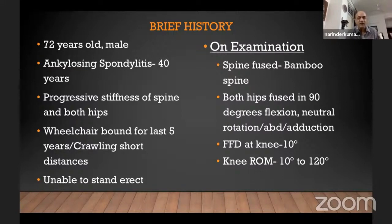A 72-year-old male with a 40-year history of ankylosing spondylitis, not treated with anything — no DMARDs or anything. As is usual, progressive stiffness of the spine and both hips. When he came to us, he had been wheelchair bound for five years, and within the house he was just crawling short distances, nothing else, unable to stand erect.